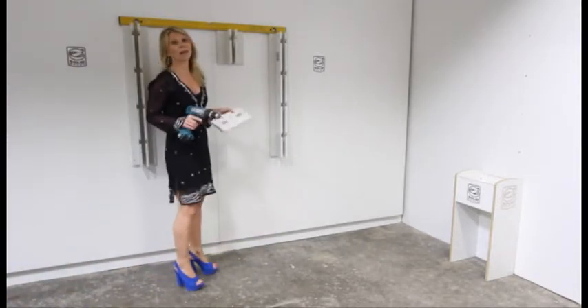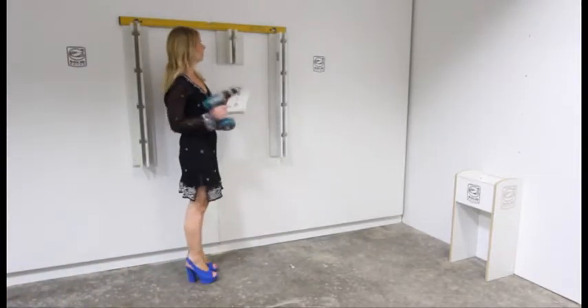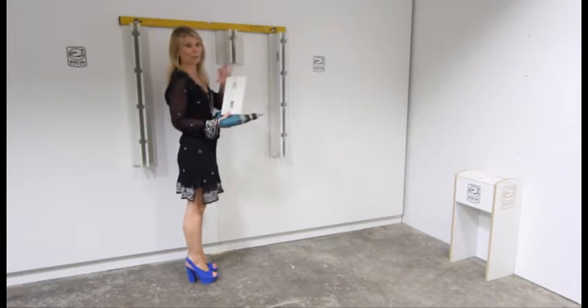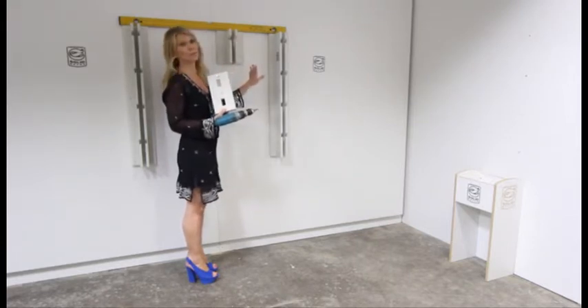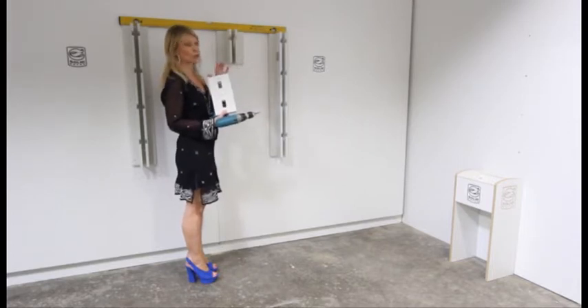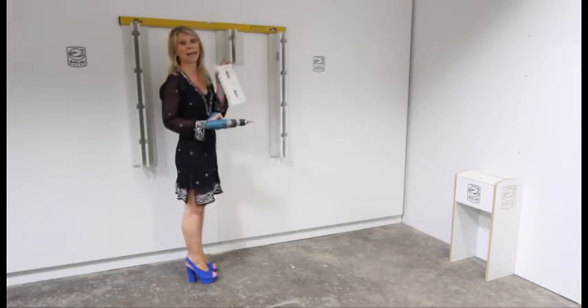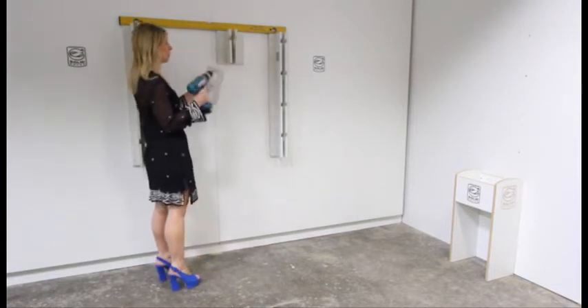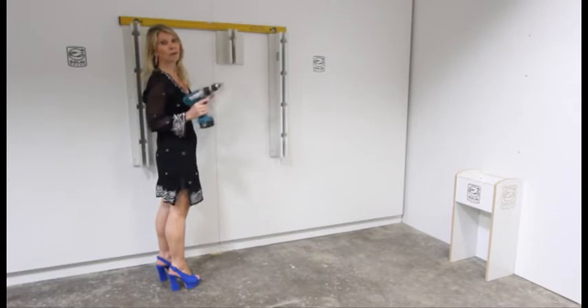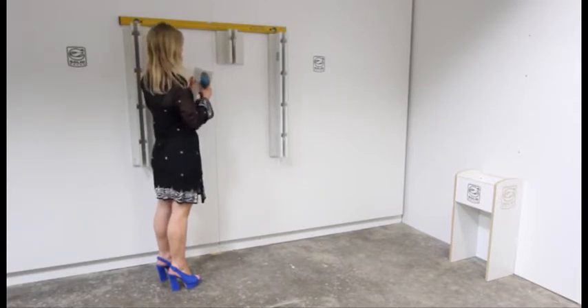We've also got other parts that work with the Solid Infinity System. We've got these small backplates which are very versatile if you haven't got the room for lots of other things. It means you can put these small panels up independently just to hold a single object or wetsuits. So obviously use your spirit level, make sure everything's level and straight.